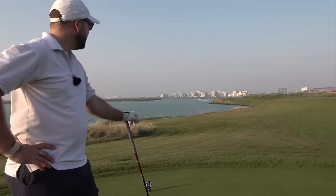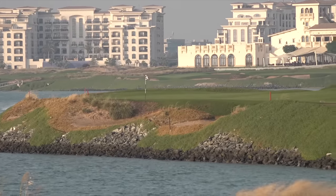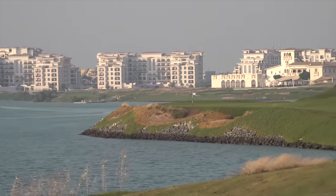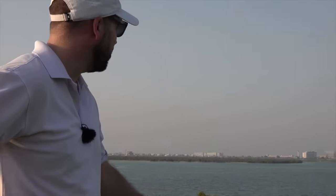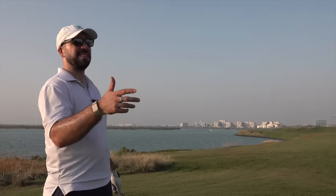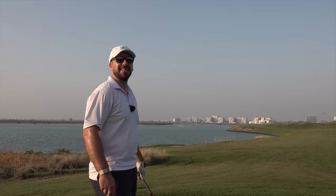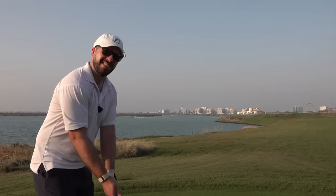This is quite the hole. So this is off the forward tee — it's like 370 off the back, so it's always going to be a layup to the right-hand side. But today with mini driver off the front, wind off the left — I've got to start it out over the water. There's only one thing for it. If I hit the green on this one, this is worth six fairways, which would put us at maybe eight out of six fairways or something. It makes sense, doesn't it?